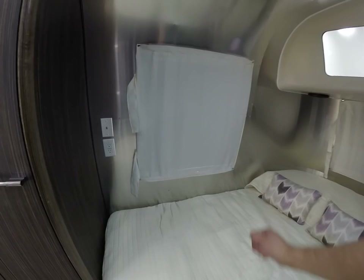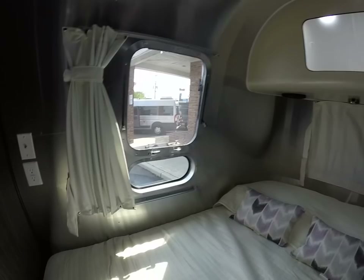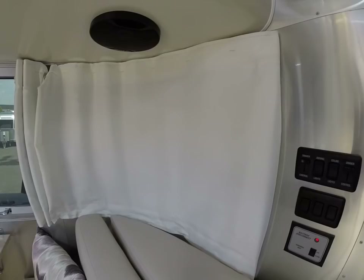One of the improvements in the bedroom: they refined the roller shades next to the bed with an actual curtain mechanism. This unsnaps, slides back, and has little Velcro straps so when you roll over in bed you don't have to worry about unraveling the roller shade in the middle of the night. Also, all the curtains were improved for 2017 — they now have a blackout lining so you don't get as much light through as in previous model years.